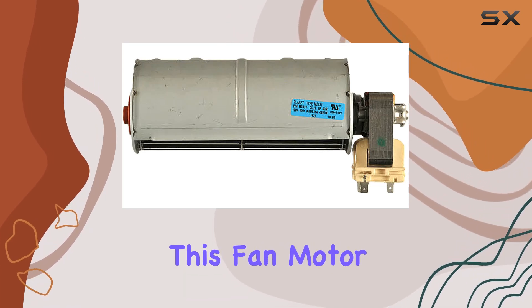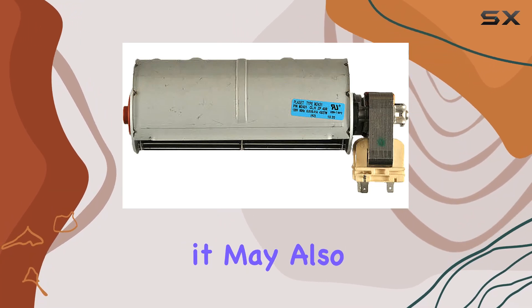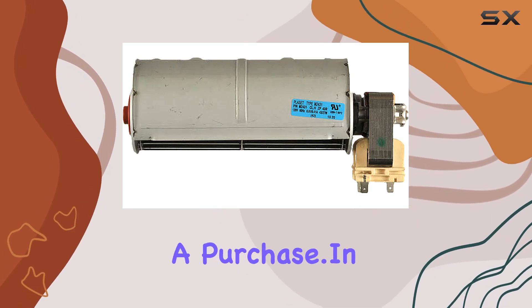One thing to note is that while this fan motor assembly is specifically designed for LG wall ovens, it may also be compatible with some models from other brands. However, it's always best to double-check compatibility before making a purchase.